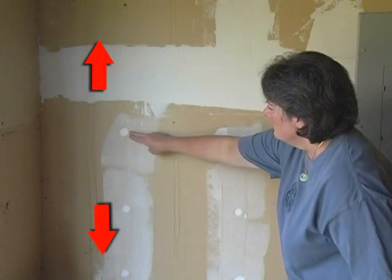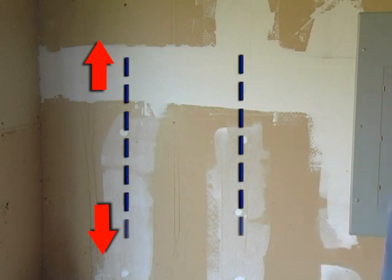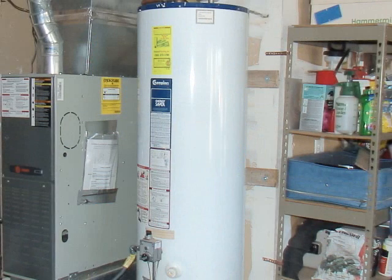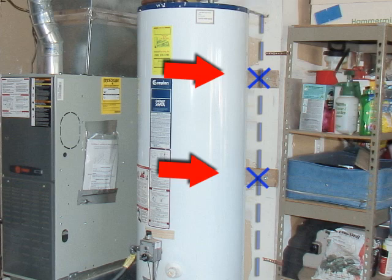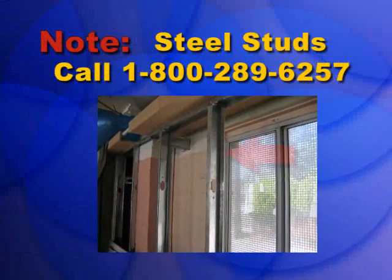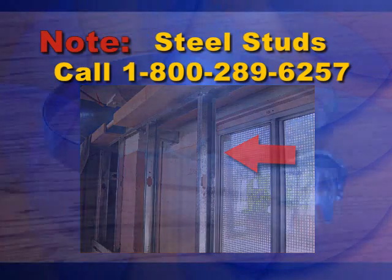Step 4: Find your wall studs. Water heater straps must be attached to the wall studs. Mark on the wall where you will install the straps — place one strap within the top third of the tank, and place the lower mark approximately 4 inches above the controls. Note: if you have steel studs, call 1-800-289-6257 for lag screw replacement instructions.